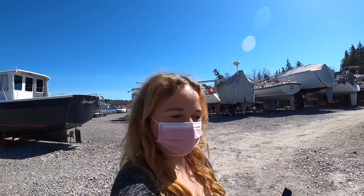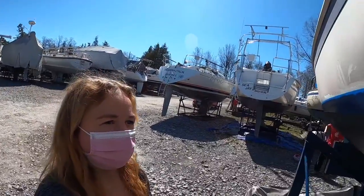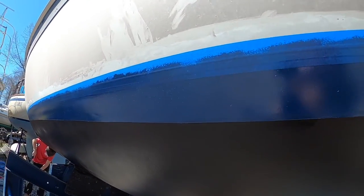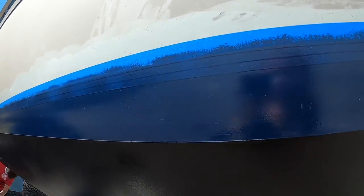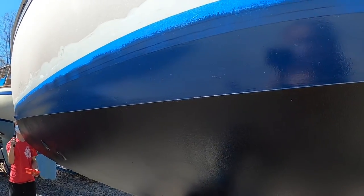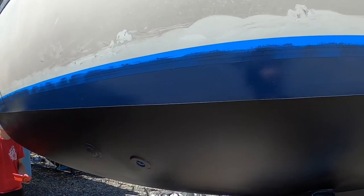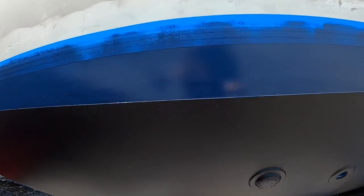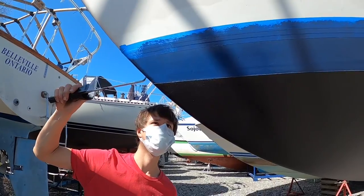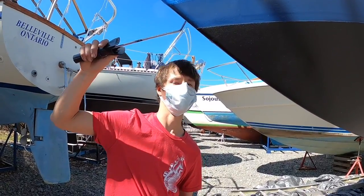We had to change up our plan a bit. Alex had to come behind me and roll because this paint actually dries really quickly. As I was leaving little streak marks, they were kind of drying clumpy. But so far this is my freehand work, and then Alex went behind and rolled where I didn't freehand and smoothed things out. It's coming along really nicely — not too bad for amateurs.